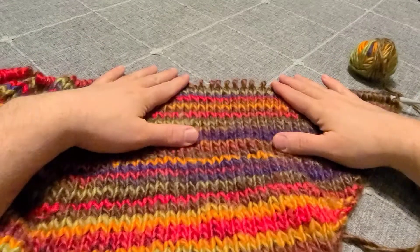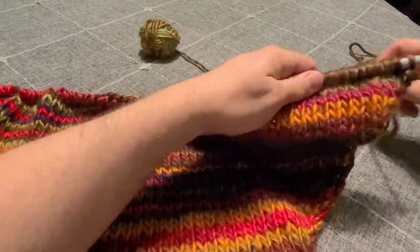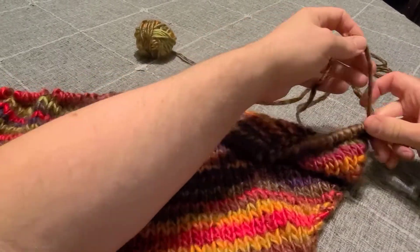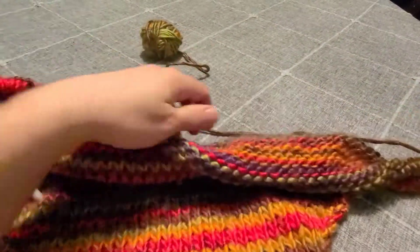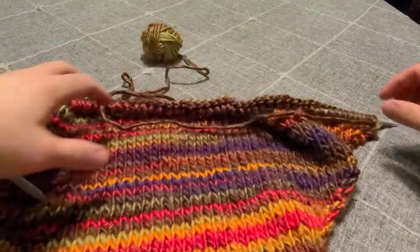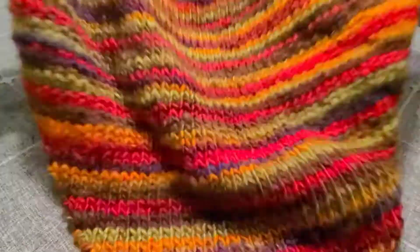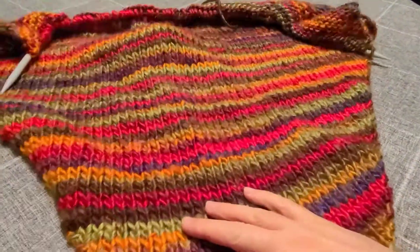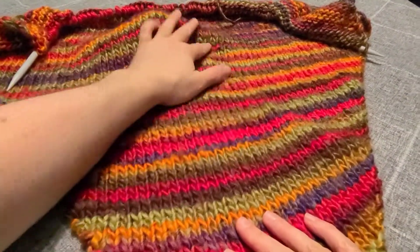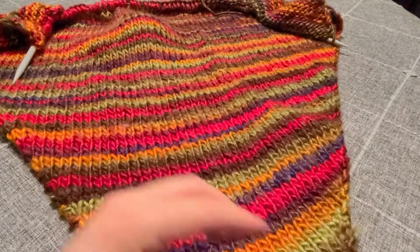Now where this shawl really starts to take shape is in the bind off. Once you get it to the length that you want, we will begin the bind off. Don't worry about the width — it's going to look a little narrow for a shawl, but once we start doing this special bind off it will actually double in size width-wise. To start the bind off we're going to need yarn that is three times the length of our shawl's width.